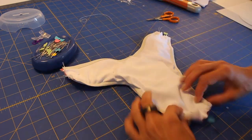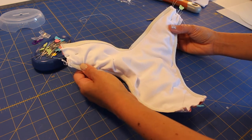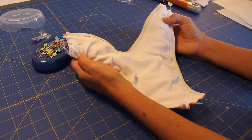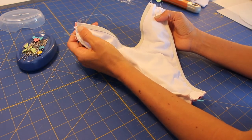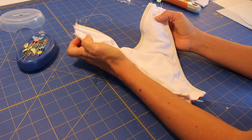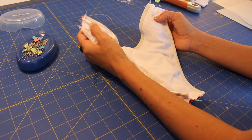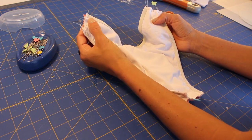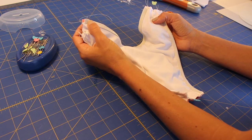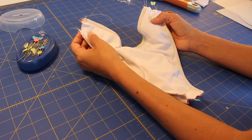Now that the sides and crotch are ready, I'm going to the straight stitch machine. I use it here for two reasons: first, because I want to make sure it is not bulky since I need to trim; and second, because it's much more accurate and gives me more precise edges than using the overlock.